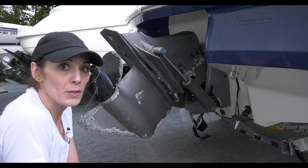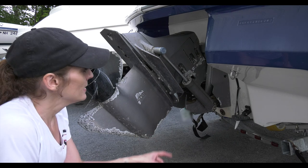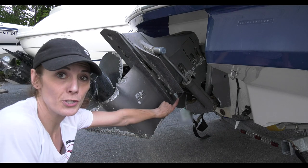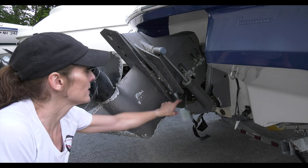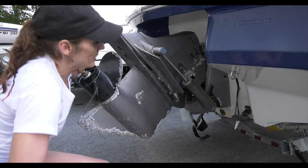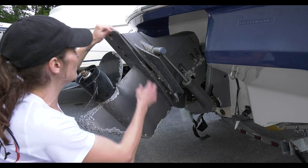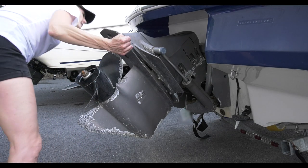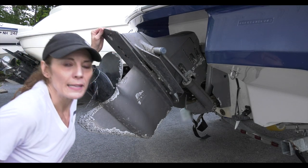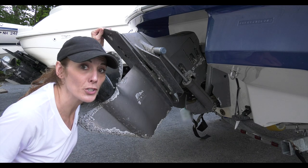That corrosion is all from stray current in the water. There could be an issue with the electrical system on the boat, or it could be that when it's been in the water around other boats there was stray current affecting it. The sacrificial anodes should obviously go first — the fact that this one's still here means stray current was affecting other parts first, and it's really just a matter of time as it starts to deteriorate.